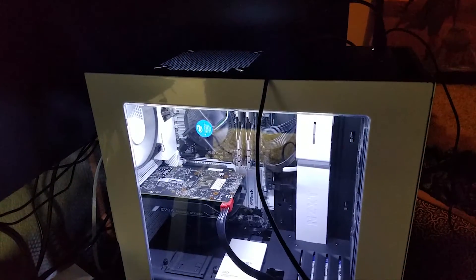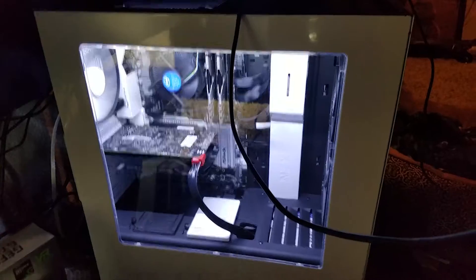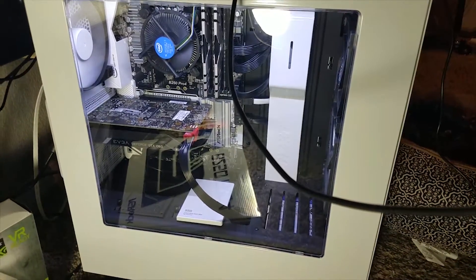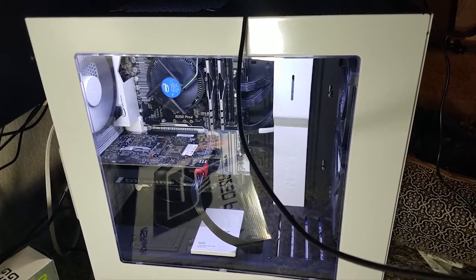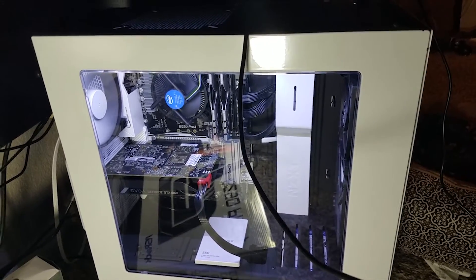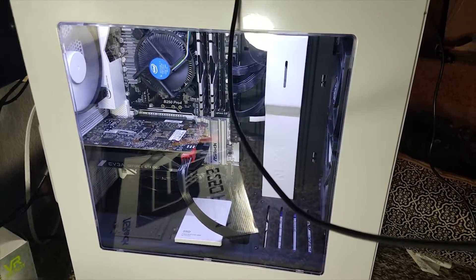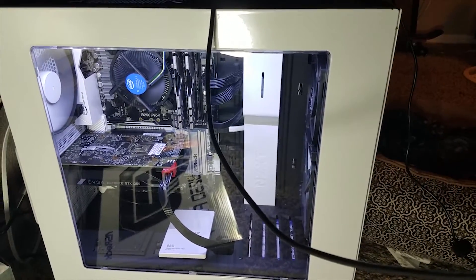I didn't put this together, by the way — a friend of mine did, so I did get a little bit of a break on the dollar spent. But I really like this. And as I said, it's nothing top of the line, but I just wanted something that I can basically stream with — that would actually be able to function streaming and playing at the same time. And I wanted something that when I wanted to play by myself, I could play some games on at least medium. And this does that — it actually does it on high and ultra, depending on the game.